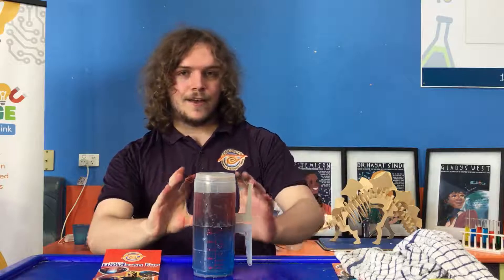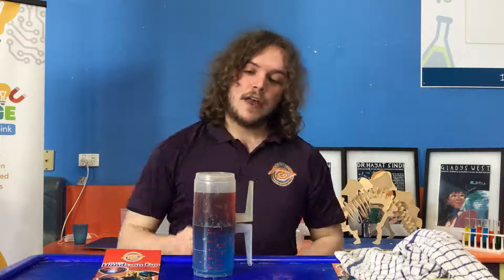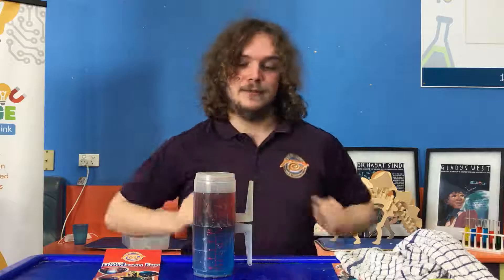We have convection happening here, where the hot water is trying to rise up to the very top, where we already have it, and the cold water is very happy sitting down here at the bottom. It's like when we jump into a cold dam — the nice warm water on top of our pool keeps us nice and warm, but if we go down too deep, we'll start to freeze a little bit.